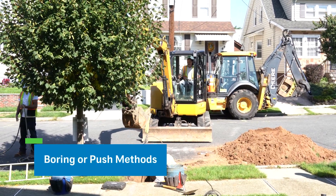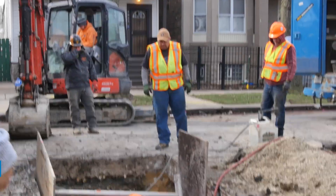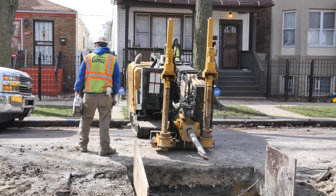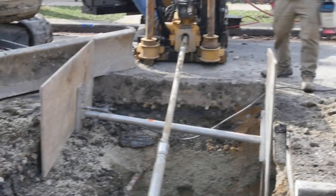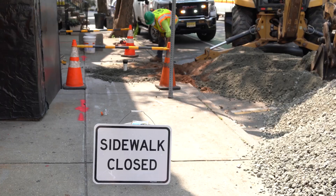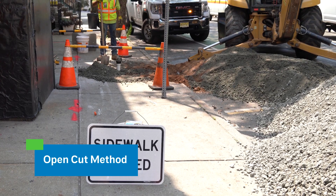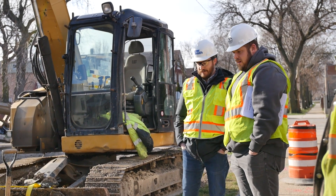The boring or push method disconnects the old lead service line from the water main and leaves the old pipe in the ground. The old service line is no longer functional and can't contribute any more lead to your drinking water. A boring machine drills a hole for the new service line and crews attach the new pipe to the drill and pull it back through the hole. Finally, they connect the line to the water main and your indoor plumbing. In some cases, the contractor may need to dig a trench along the entire length, which is called the open cut method. Since it impacts yards more than the other methods, the contractor would talk to the property owner before using the open cut method.